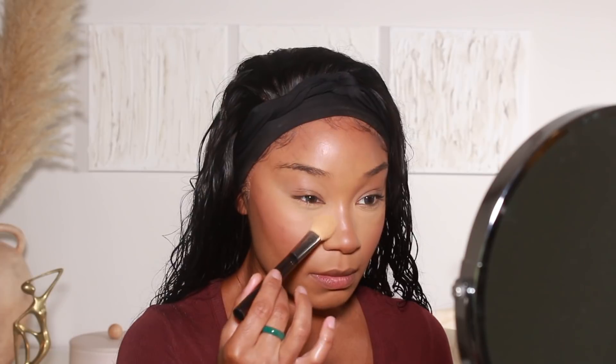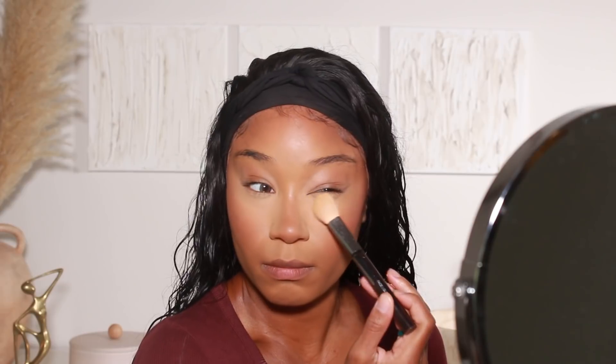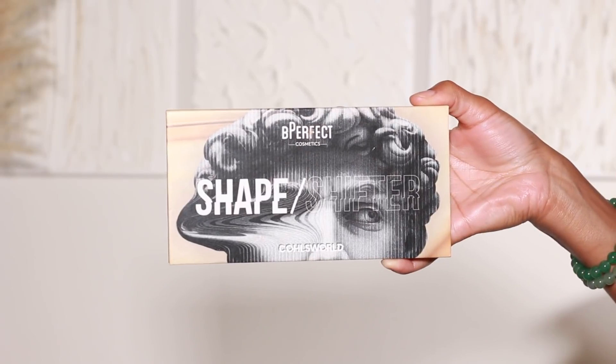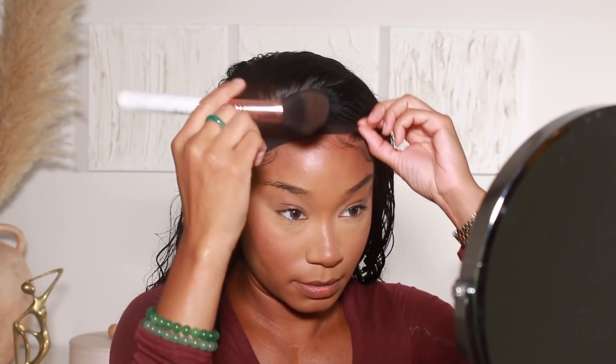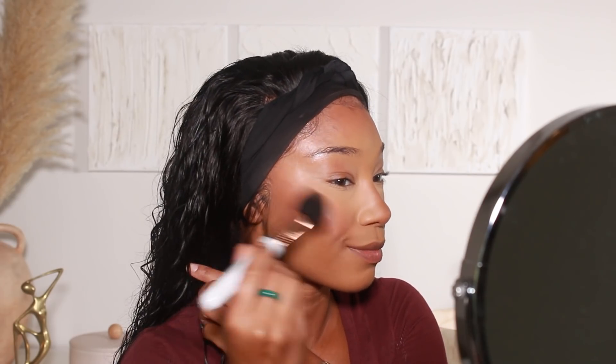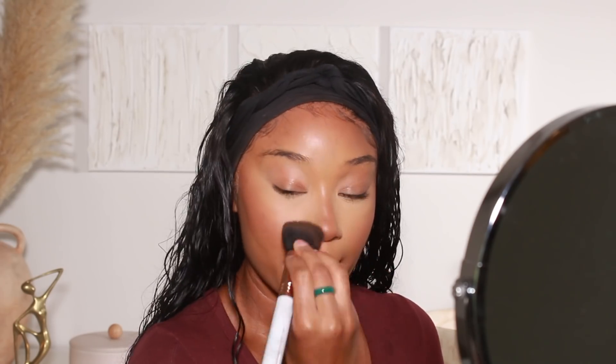I've been doing this new thing where I use powdered foundation on my under-eye area to brighten it versus going in with a ton of powder to bake. I'm actually going to use powder foundation to set the rest of the face as well — using the Fenty Soft Matte Powder Foundations in shade 370 and 235. Shade 235 is the lighter one, so that goes underneath the eyes, and 370 is for the rest of the face. I've been loving these little Fenty powders — the packaging is super cute too.